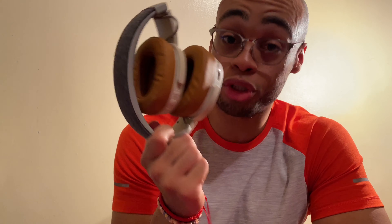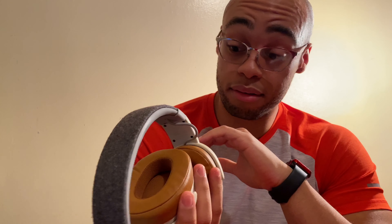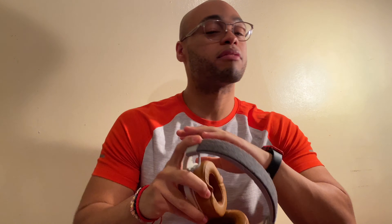I want to talk about, to me, the best gym headphones I have ever had — and that is the Skullcandy Crusher Wireless. I freaking love these. These are to me the best gym headphones, just the best headphones overall.